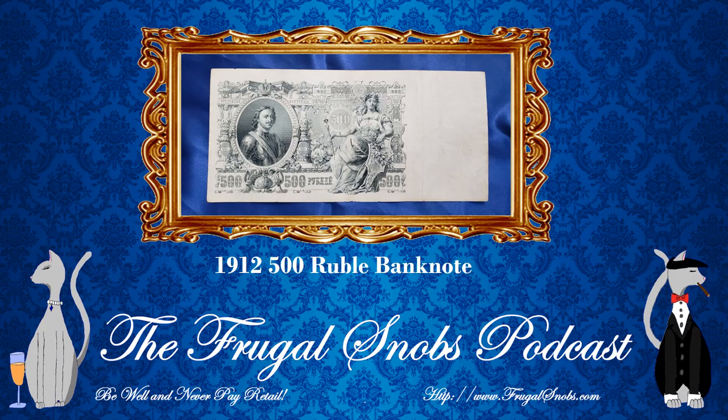Also on the front side of the note, you'll see very dominant Cyrillic text. Again, like the Catherine II banknote — please check out that review — it shows the same text in Cyrillic as the Catherine II note. To paraphrase, essentially this note is redeemable in gold as a ticket for 500 rubles. In addition, any counterfeiters will be sentenced to one week of hard labor. So they don't mess around.